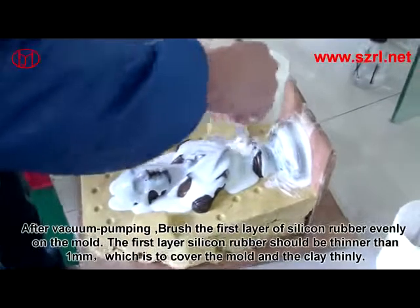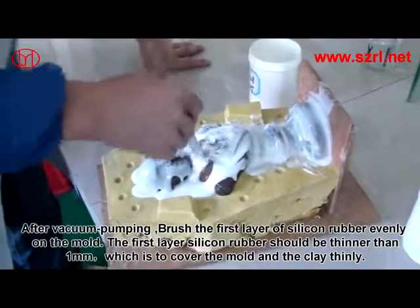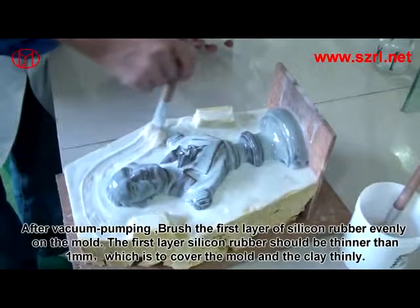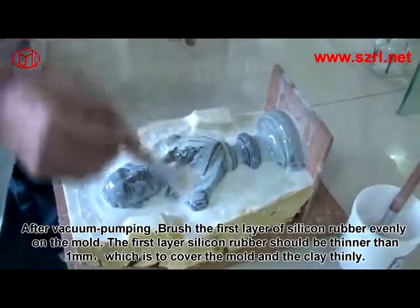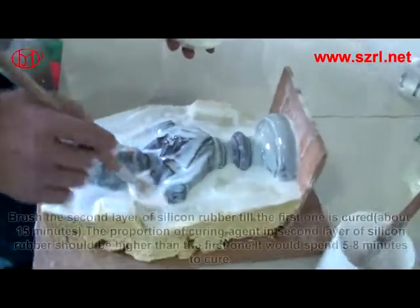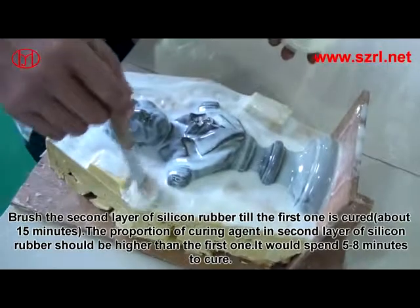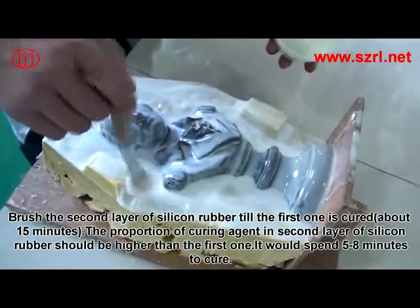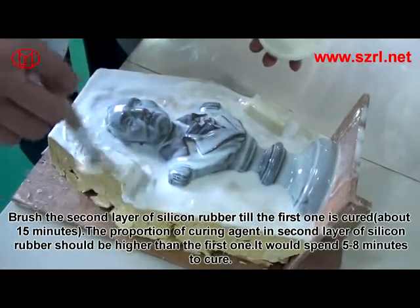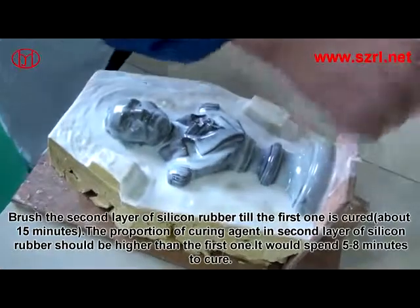After vacuum pumping, brush the first layer of silicon rubber evenly on the mold. The first layer should be thinner than 1 mm, just enough to cover the mold and clay thinly. Brush the second layer after the first one is cured, about 15 minutes. The proportion of curing agent in the second layer should be higher than the first, and it will take 5 to 8 minutes to cure.